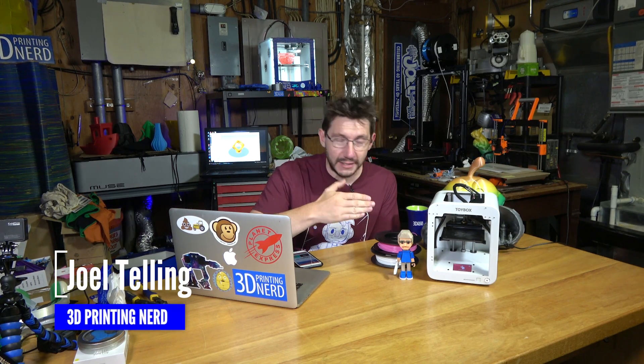Hey, it's Joel the 3D printing nerd, and what you see here in front of me is the Toybox 3D printer. If you think that looks familiar, this is actually a CreateBot Super Mini modified by Toybox for your enjoyment.